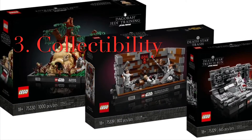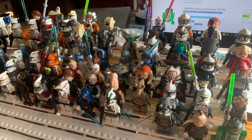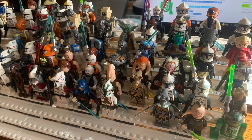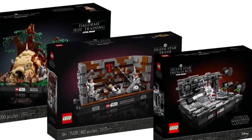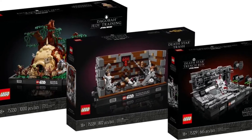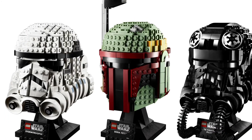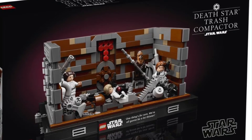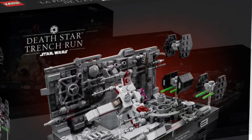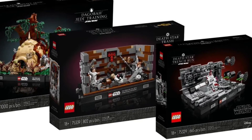Reason number three: collectability. The collectability of these sets is just not there. I personally am a huge LEGO collector and totally understand the desire to buy a certain figure set to complete a collection, but I really don't understand the collectability pull for people with these 18-plus sets that they wouldn't have had if these were just branded as normal sets. I can understand the helmet sets — you buy one, you may want all of them, kind of like a Brickheadz situation. But the trench set — how does that connect to wanting to buy the Death Star run, which is a mini build set? It doesn't make sense, and they don't need to be packaged together when there isn't really anything tying them together from a collecting point of view.